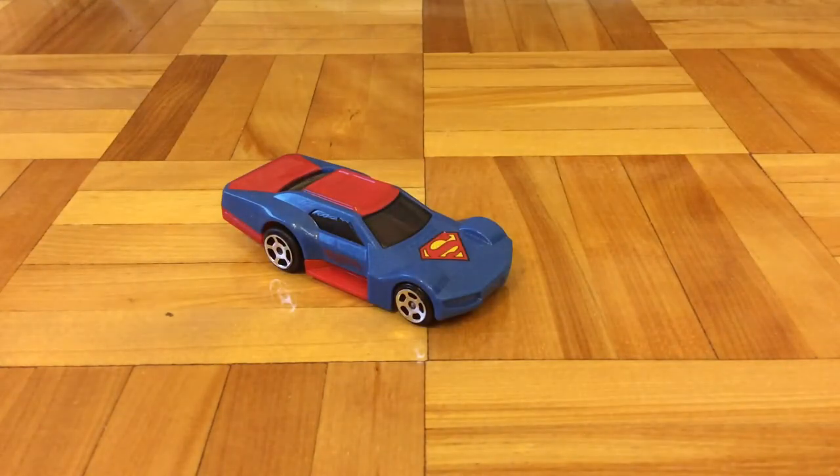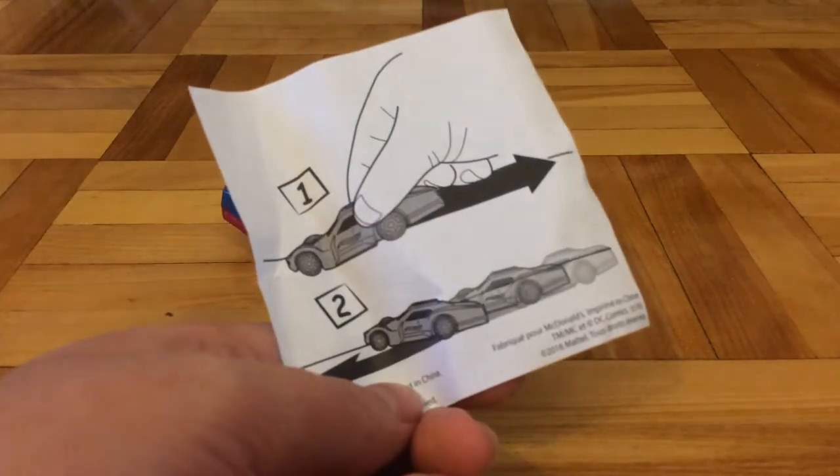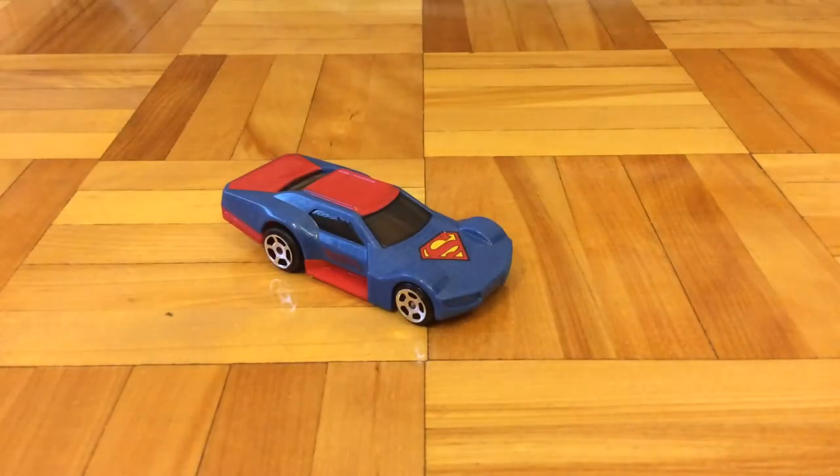So in the back, it comes with the car and the instruction. The instruction says that you gotta pull back the car, and then when you release it, it pops a wheelie. But first, let's take a look at the car itself.